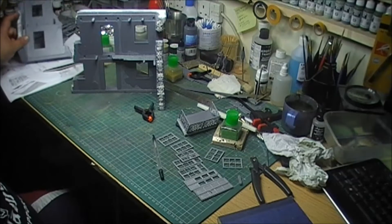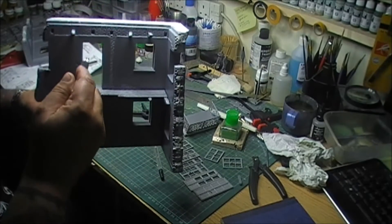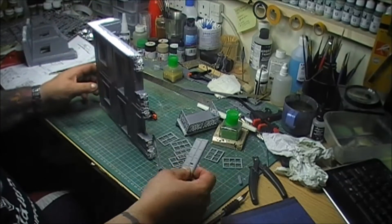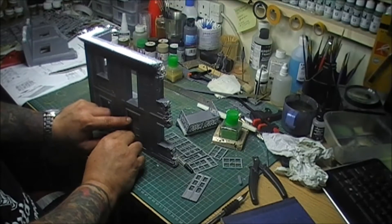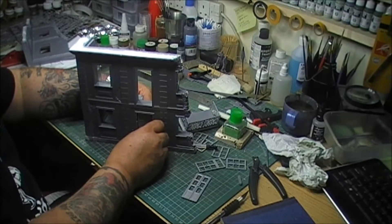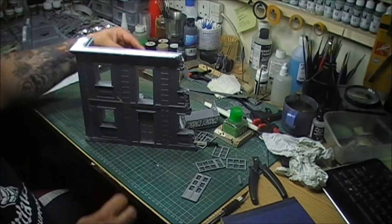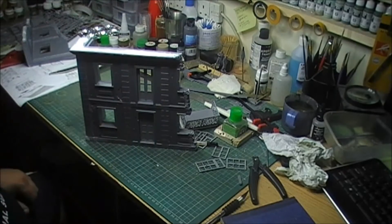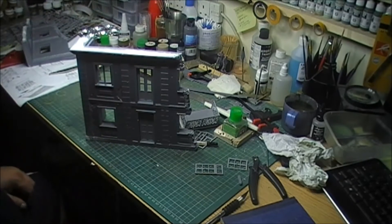The next bit is to see how the doors and windows fit. In the last video I mentioned these seams would probably need filing. But I've since discovered that by trying it - if you place the door in and push it up - the seam itself actually works as a good stop for the frame. Same with the windows as well, so I'm glad I didn't file them all down.